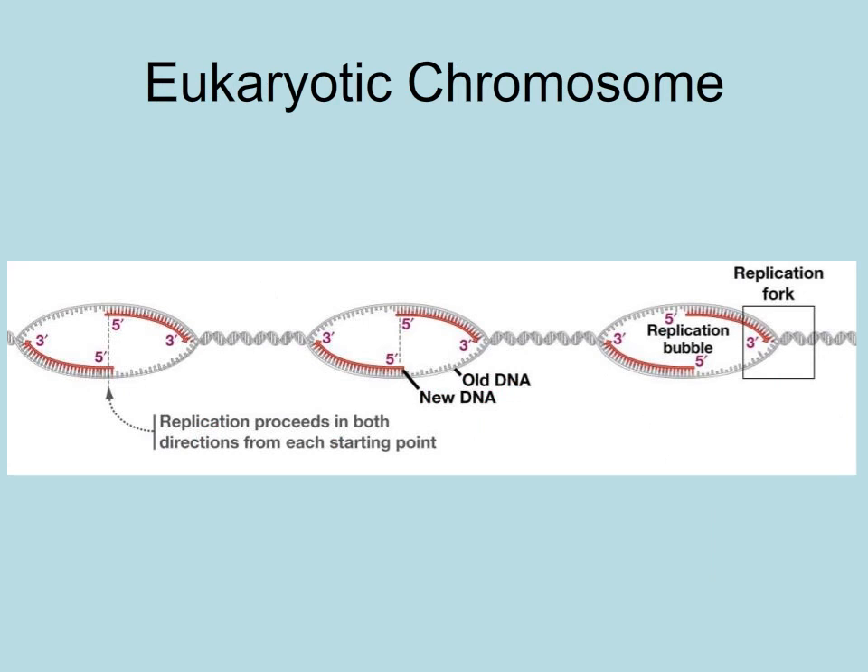Eukaryotic chromosomes have multiple origins of replication. Remember, eukaryotic chromosomes are linear, and these replication bubbles will eventually merge and produce two new linear chromosomes.